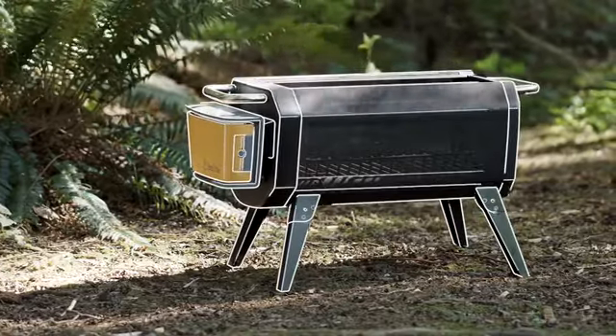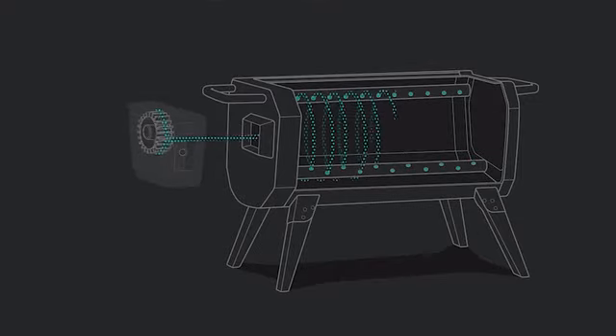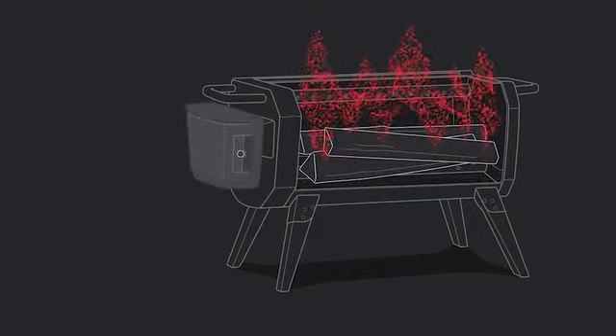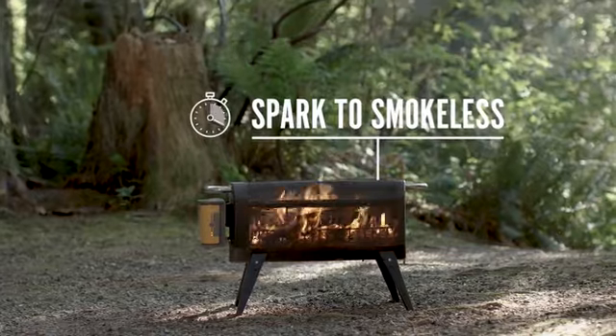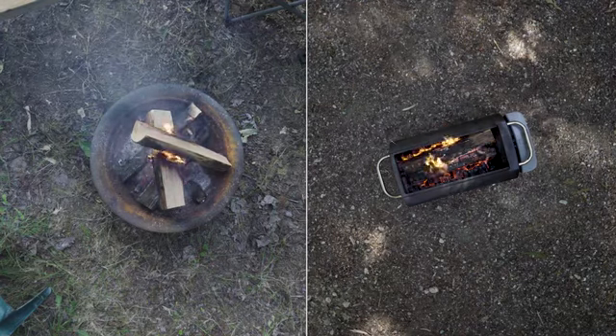Central to the BioLite Fire Pit is the advanced airflow system. An integrated fan injects the fire with air across 51 jets, dramatically improving combustion by burning particulate matter before it has a chance to escape the fire, so you can go from spark to smokeless in under 30 seconds. The result? No more shuffling around your campfire to avoid plumes of smoke.